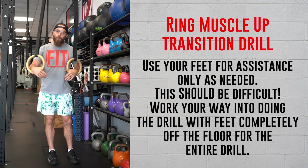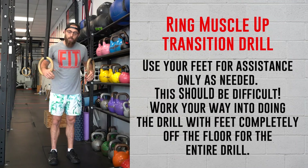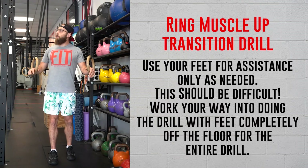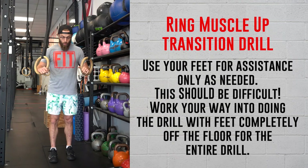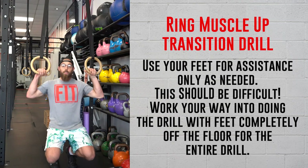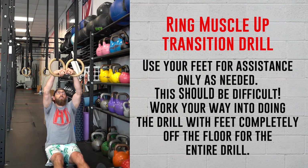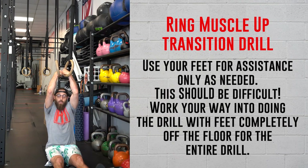Find out what your sticking point is and make something harder or easier as needed — just make sure we're using the same muscles. If it's more of a coordination issue and you have the stability and strength, we can go with an L-sit strict muscle up. The rings stay in the same position — find that false grip, and try to utilize your feet as little as possible through the row and through the dip into that full support.